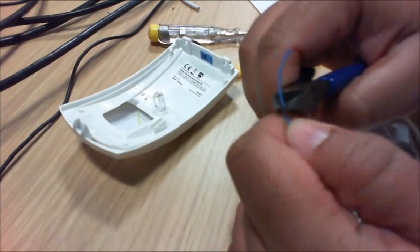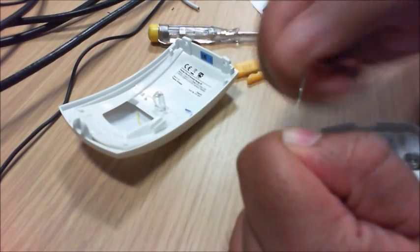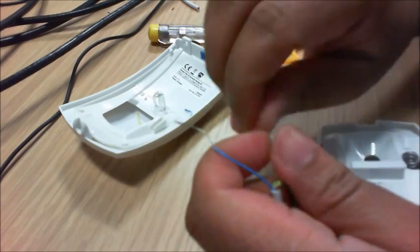The tamper wires will be connected to your two terminals on the Texacom panel, and that's all you need to connect.